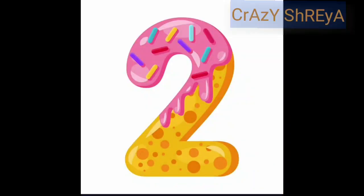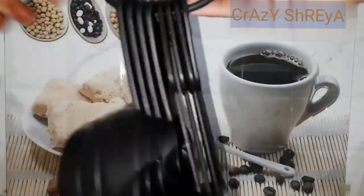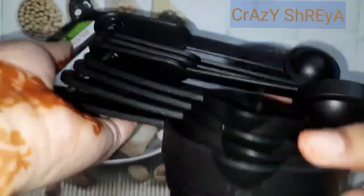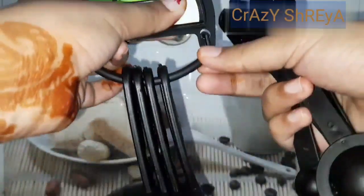Our next item is this eight-piece amazing cup and spoon set. Mine is in black color but there are many colors available. I will open it and first show you the spoons.